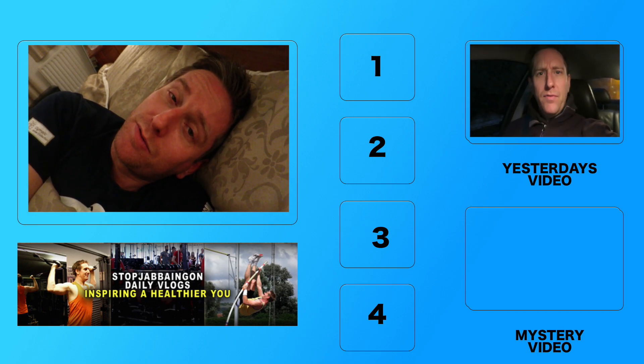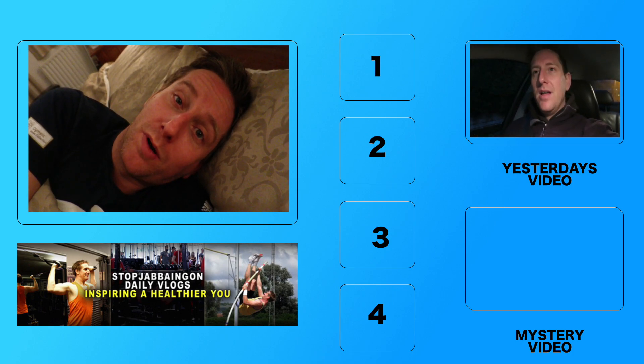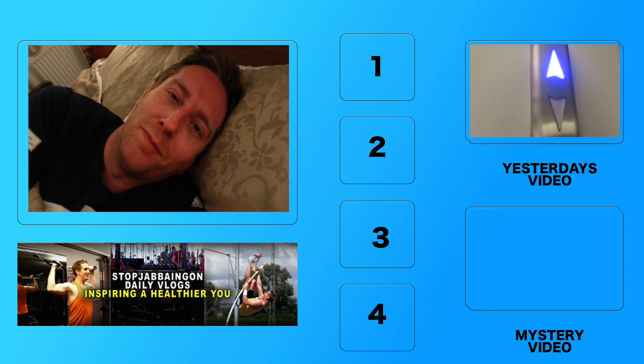Don't forget, if you're brand new, please do subscribe. Check out what I was doing one, two, three or four years ago — click on the mystery video, see where that takes you, and I'll see you tomorrow morning. Sweet dreams, sleep tight, be healthy, don't let the bubbles bite and all those things that I normally say but in a very different order. I'll see you tomorrow. Bye.